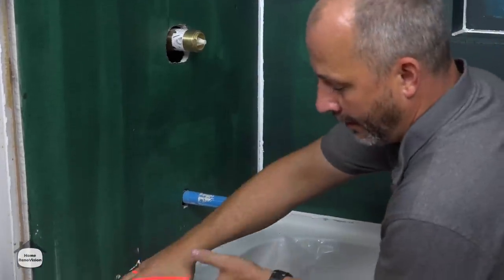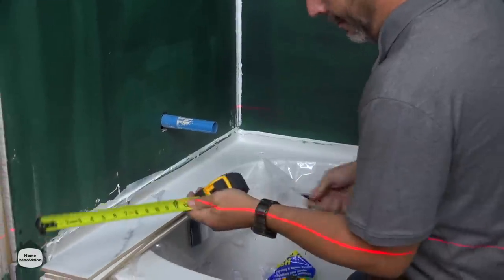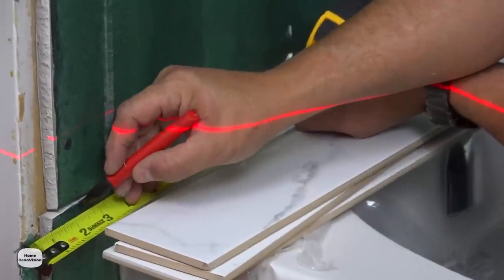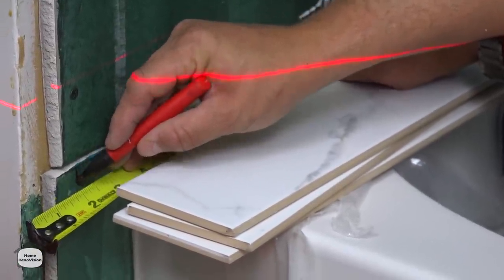Here's what I'm going to suggest: we're going to measure off and put a mark for our door casing — in this case we're going with two and an eighth. It's a very standard building casing. If yours is bigger, then make that mark.